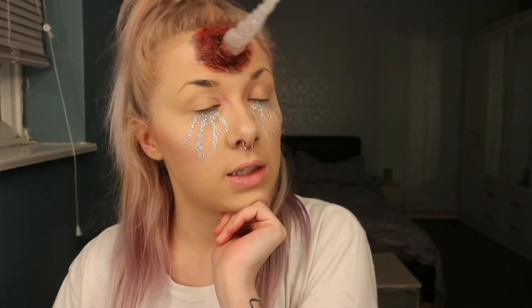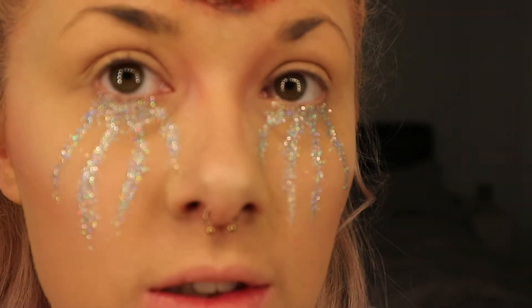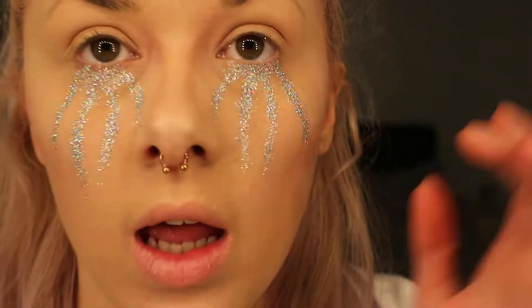So this is with my glitter tears added on. I'm going to add some gems now — the holographic effect is so beautiful — and I'm just going to add a few random gems here and there.